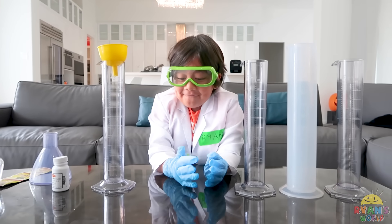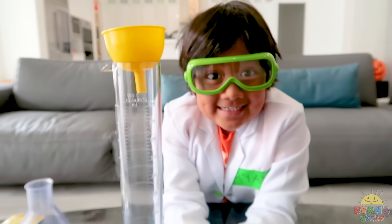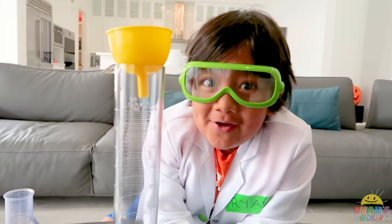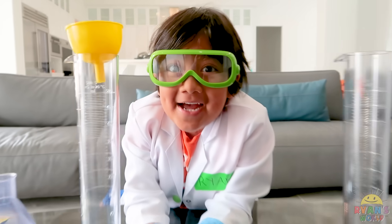So later on we'll show you guys how to do the kid-friendly version with yeast, which is easy. But since I'm a grown-up, I can help Ryan. Instead of using yeast, we're gonna use potassium iodide. Yeah, let's get started.